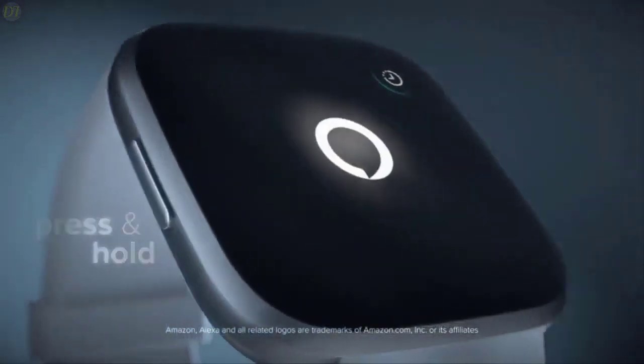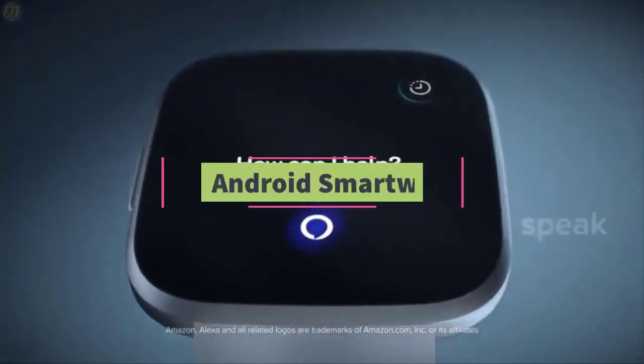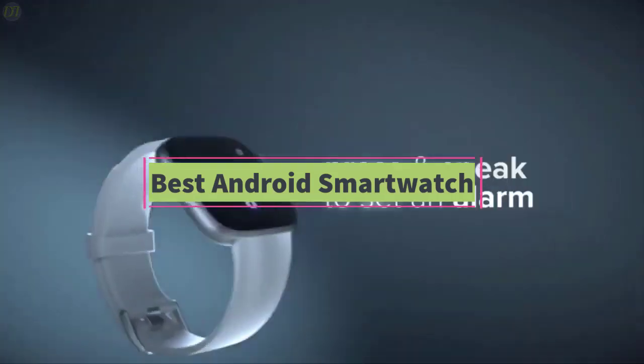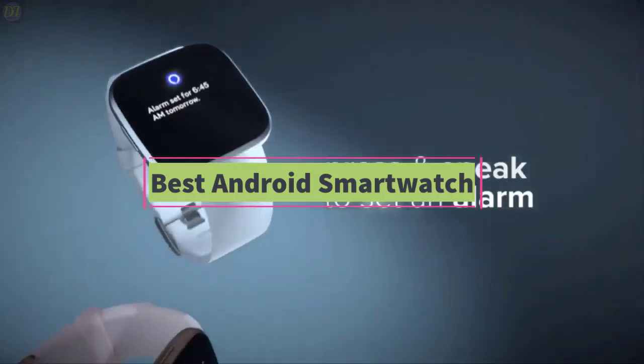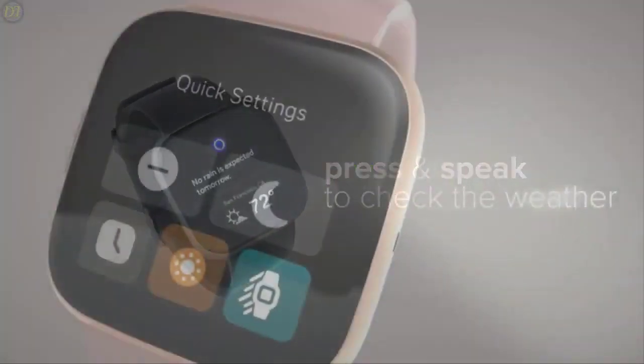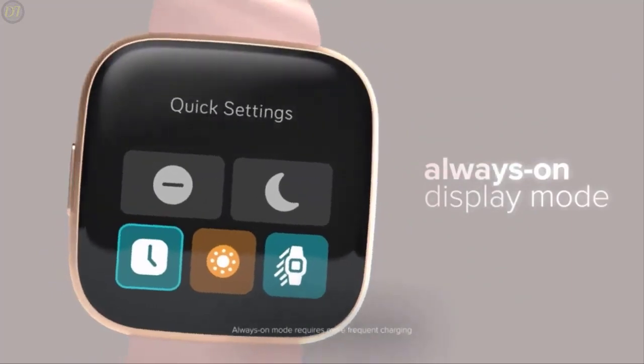Hello guys, welcome back to DailyTube channel. In today's video, we'll be comparing the five best Android smartwatches that are designed for different kinds of users in 2020. We will take into account quality, fit and comfort, battery life, features, and price, so you can decide which is best for you.